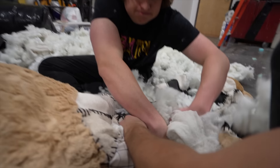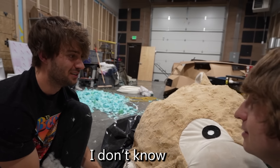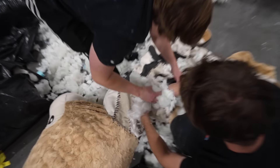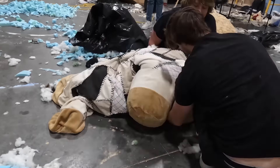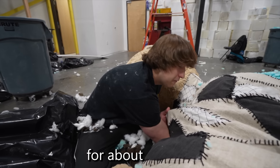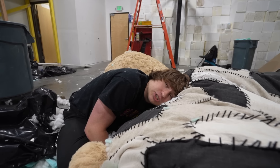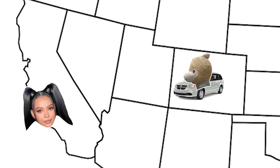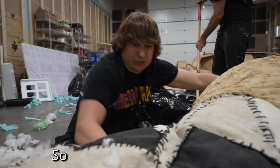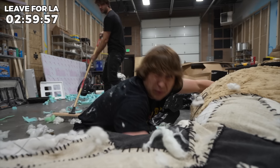After hours of work we started to make some good progress. This thing is starting to look incredible — look how massive it is. We're almost out of cotton already and we haven't even finished filling the head yet. I've been stuffing this for about four hours and we're not even close to being done. Bella's shooting her music video in two days, so we have to finish tonight to start the 2,000-mile drive to LA. We have to leave in about three hours — we've got to be quick.